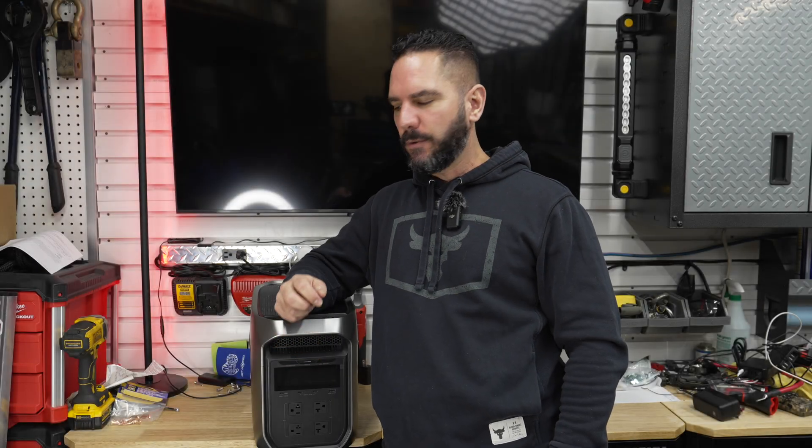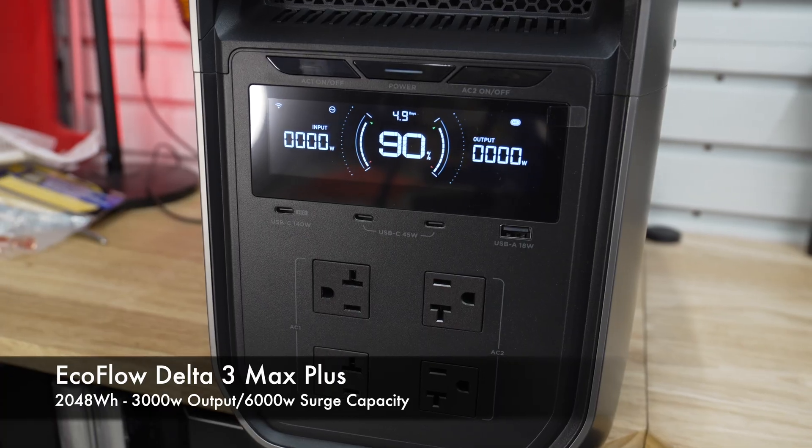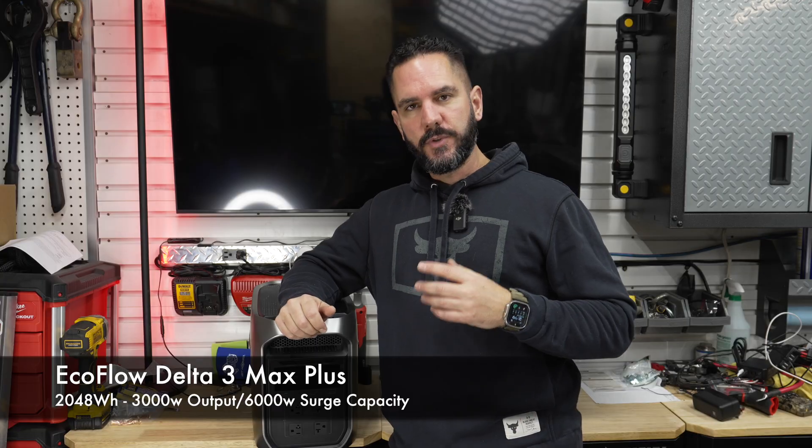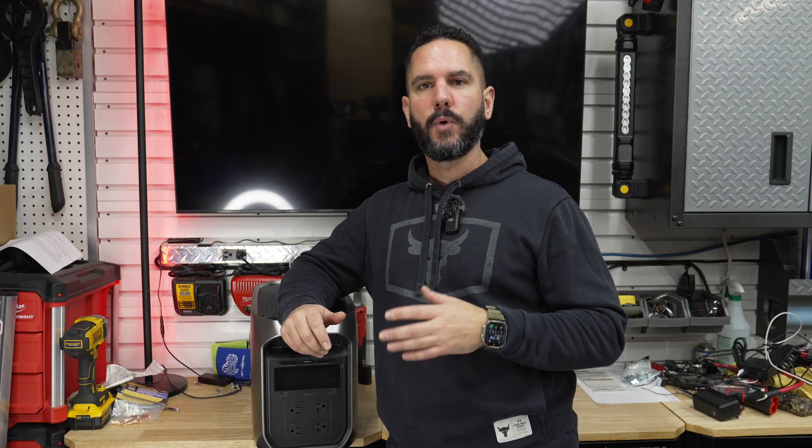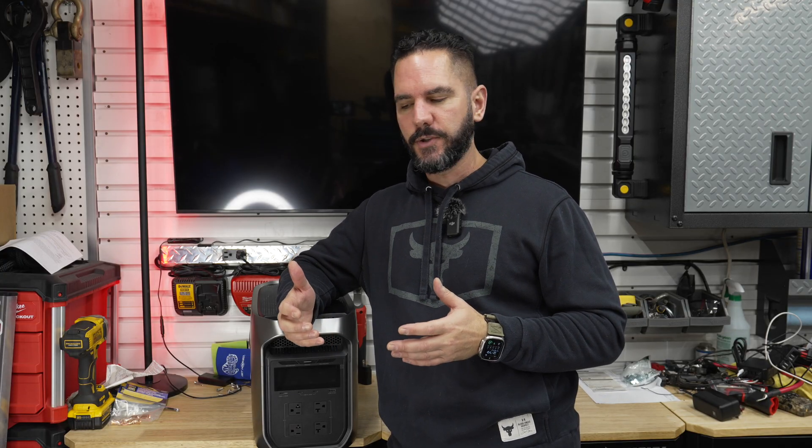Hey guys, welcome back to the channel. Today we're taking a deep dive into the EcoFlow Delta 3 Max Plus portable power station. This is EcoFlow's newest 2 kilowatt hour class power station and it's designed for both home backup and serious camping and off-grid adventures.